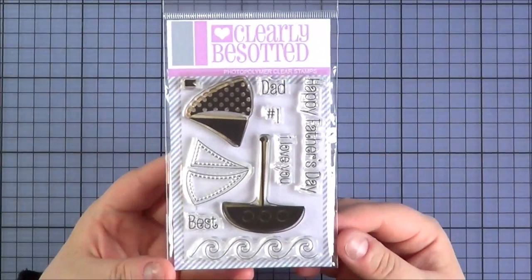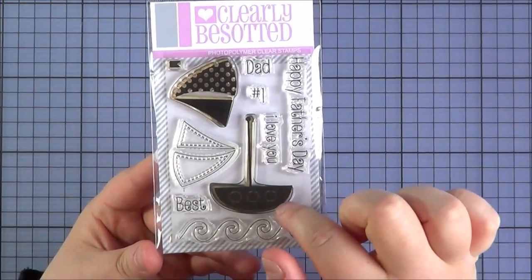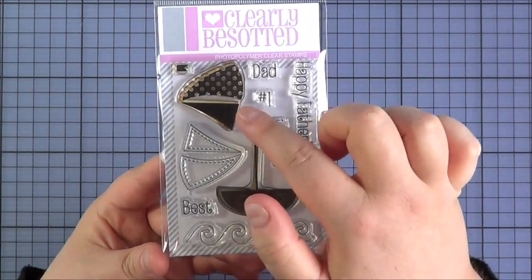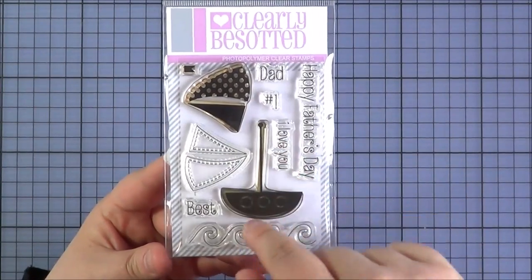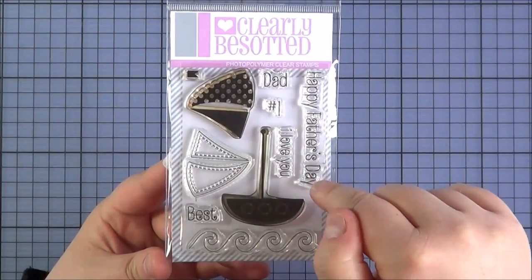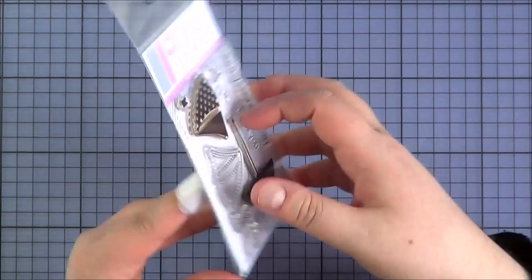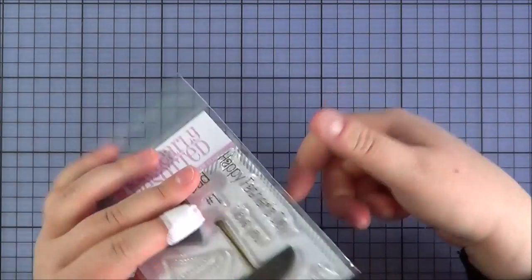Next up is the Best Dad set — one of the smaller sets. You've got the wave, the bulk of the boat and then the sails that you can add on top. You've got a solid image and an outline image and a little flag at the top which you can add on. The sentiments are Best Dad or Number One Dad — you can mix and match however you wanted to — I Love You and Happy Father's Day. There is also a die that you can purchase separately that coordinates with the boat.